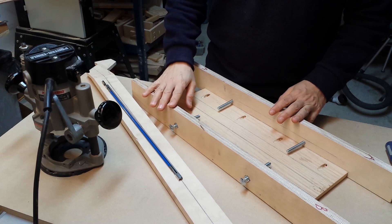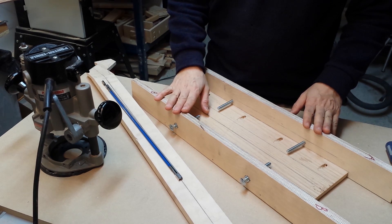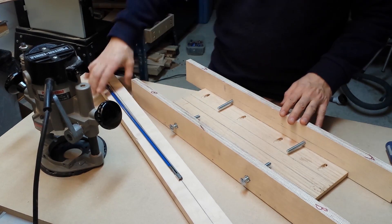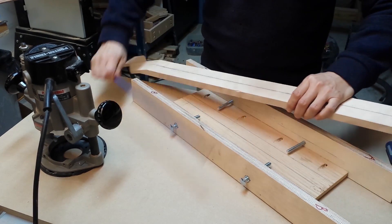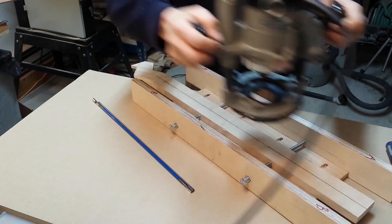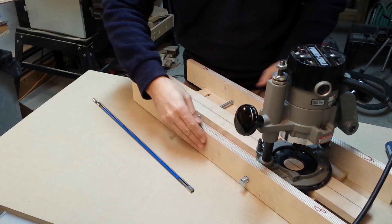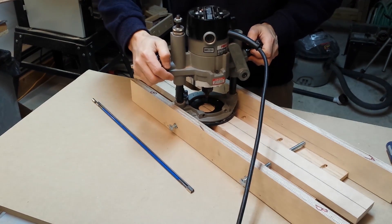In this video I'm going to show you my truss rod channel routing jig. Basically this jig allows me to position a neck in the center and then place the router on the neck and using these guides carve a straight line.